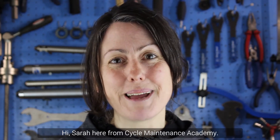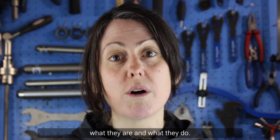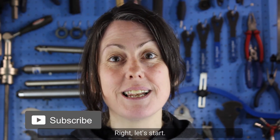Hi, Sarah here from Cycle Maintenance Academy. Today we're going to have a look at through axles — what they are and what they do. Don't forget to subscribe to our YouTube channel. Right, let's start.